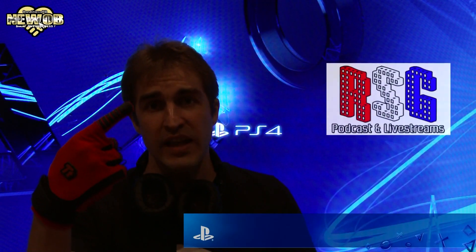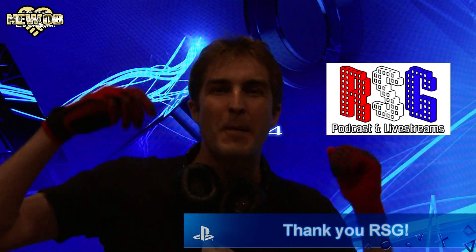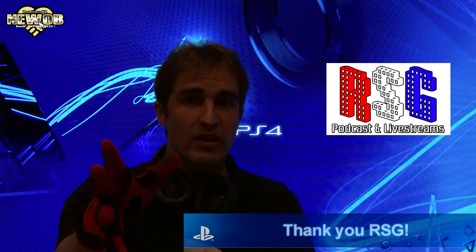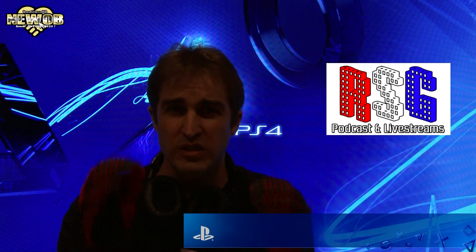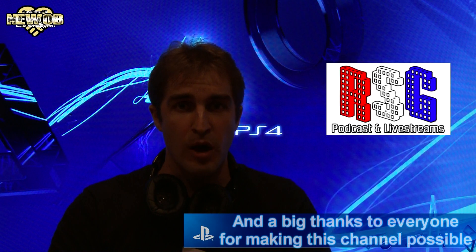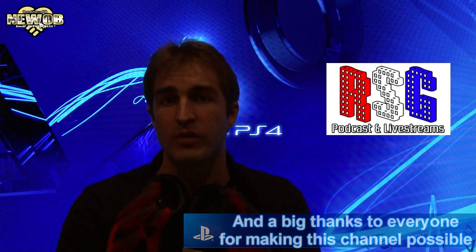A big thanks to Resident Gamer for helping me get hold of this PlayStation 4 system! Please go check out his channel — he's done an unboxing on PlayStation 4 as well! He's got lots of great podcasts that I love to listen to, usually while cleaning my home. He's got some very long ones that are very interesting, so go check out his channel!